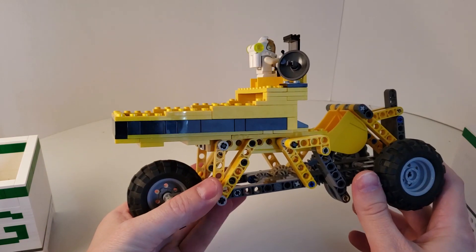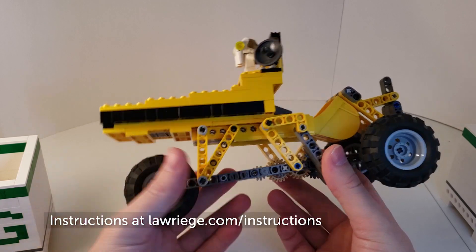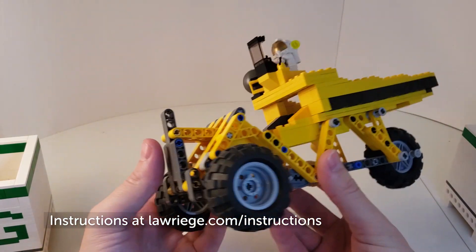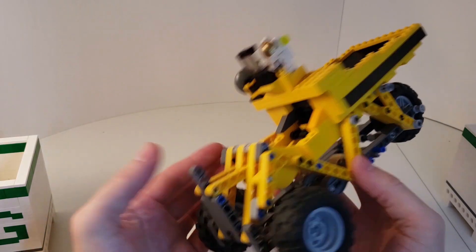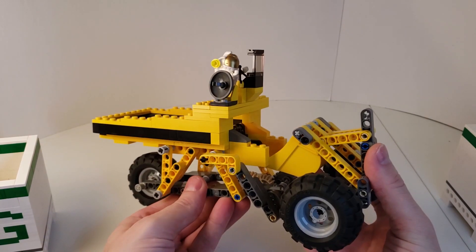So that is GBC Rover. Instructions are up on my website, laurigu.com. If you like the look of this little module, it is a fairly simple module to build with a fairly low parts count. If you enjoyed watching this video, certainly jump onto laurigu.com and check out the instructions. Thank you.